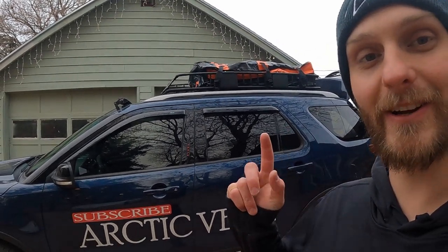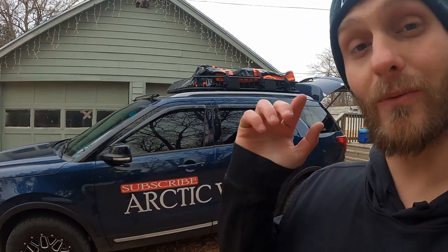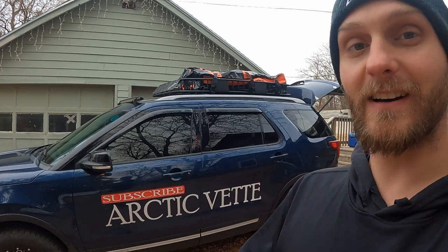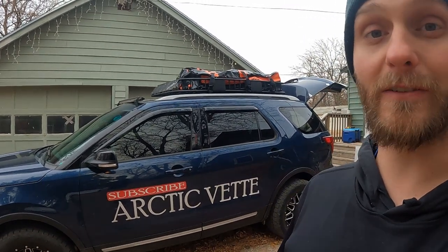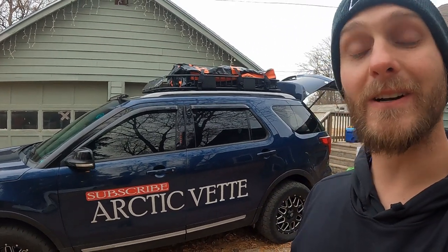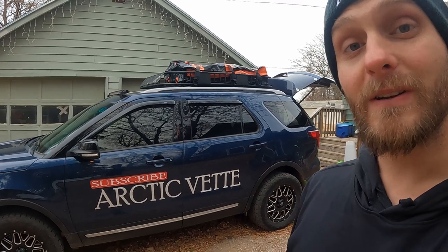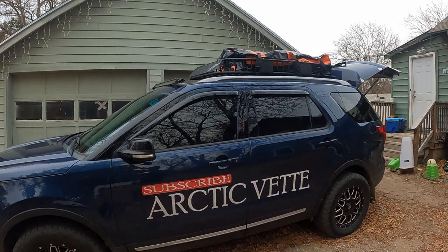We just got to shut that tailgate and we're ready to hit the road. If you guys enjoyed this video, smash that thumbs up and don't forget to use the link down below to get yourself one of these bags. I want to let you guys know that is an Amazon affiliate link, so we may earn some commission off of that. We appreciate each and every one of you. Don't forget to click the red subscribe button — we'll catch you tomorrow in another vlog. Have a great night and God bless.